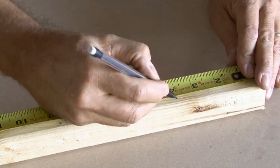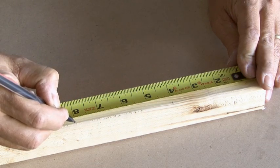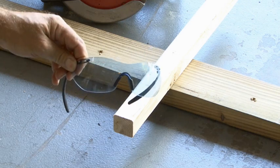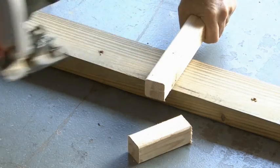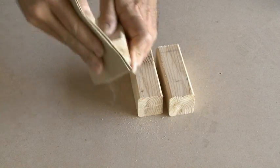The wood I'm using is 2x2 square and I'll need three pieces. I'm going to measure out three at four inches each. Don't forget to wear your safety glasses before you saw wood. Then I'll cut those three pieces out. Once you're done, you'll want to take some sandpaper to these three blocks to get all the splinters or sharp edges off.